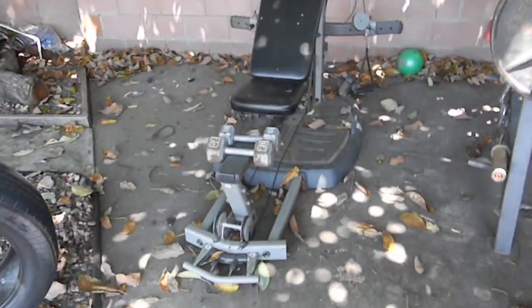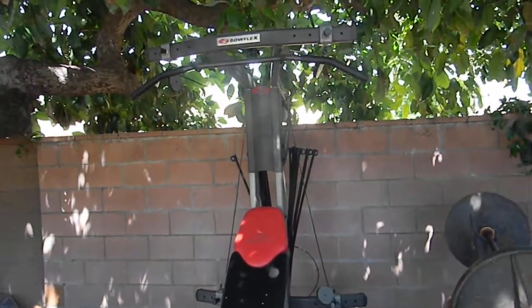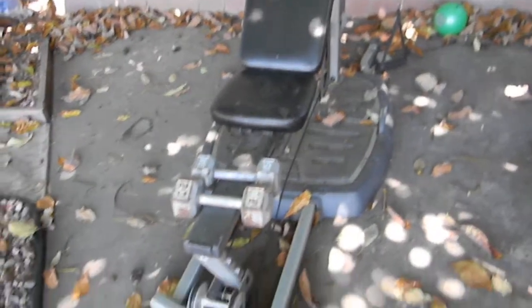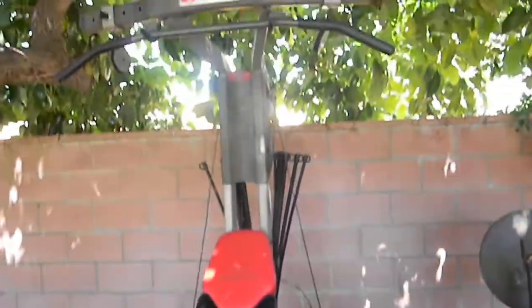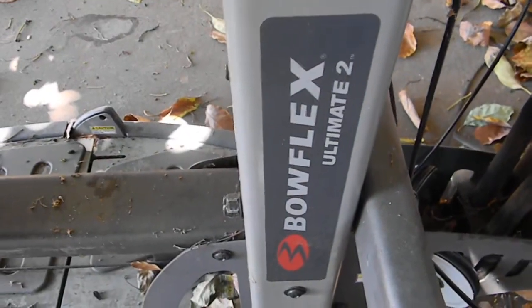As we can see here, this is a Bowflex Ultimate 2. It has everything — it has the handles and the cables. The cables I've had for probably about two years, so you guys might want to buy some new ones. The lat pulldown still works and stuff.